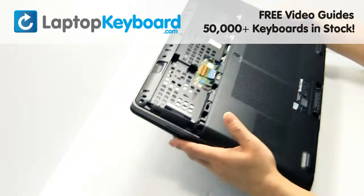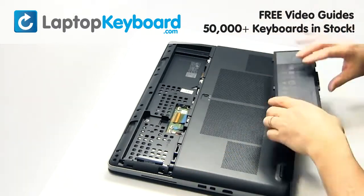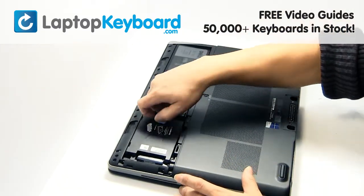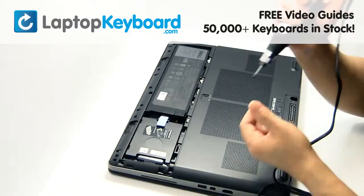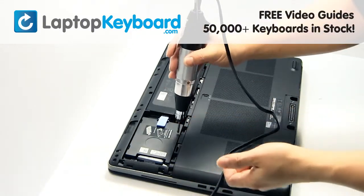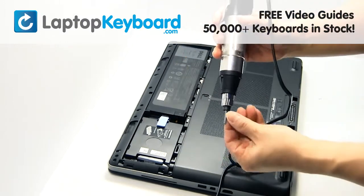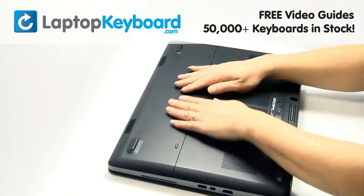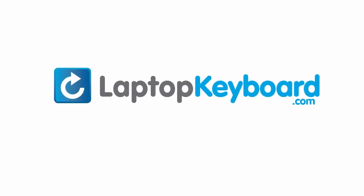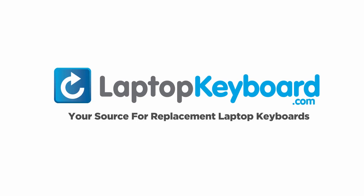Turn the laptop over. LaptopKeyboard.com — your source for replacement laptop keyboards.